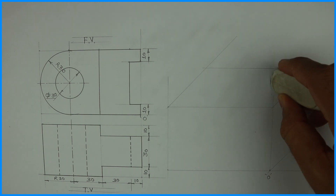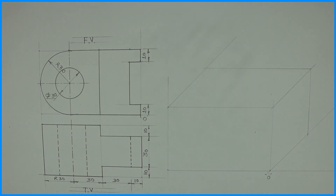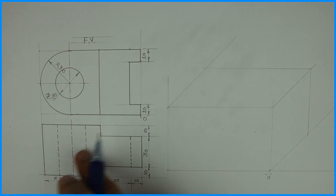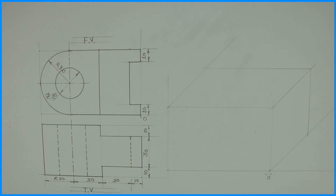Now after completing this box, we will see that in the front view there are two parts and in the top view there is only one part. So we'll start with the top view.